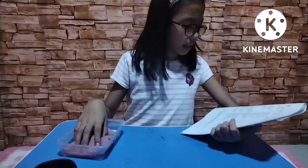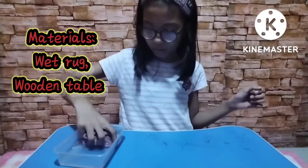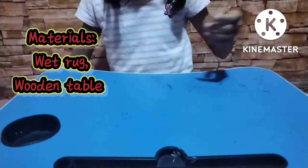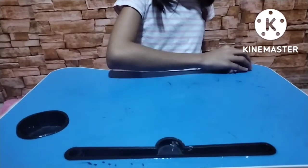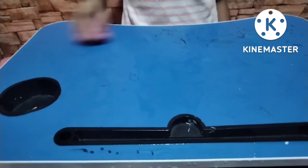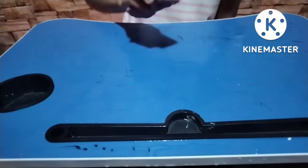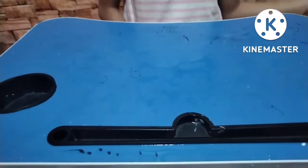Next, we are going to scrub the table using a wet cloth. As you can see, as I'm wiping the table with the wet cloth, you can see some water left there. Next, observe what happened to the moisture on the table after 3 to 5 minutes.